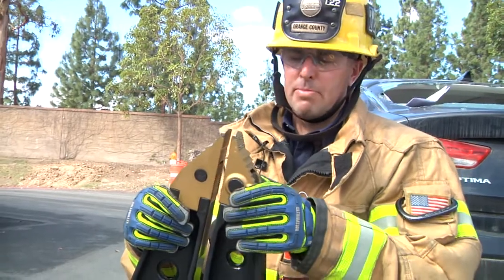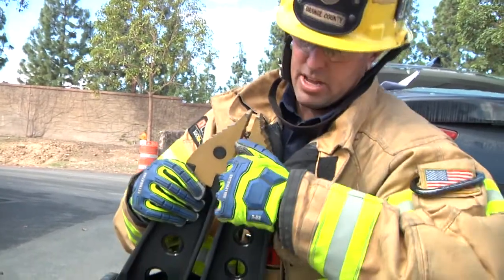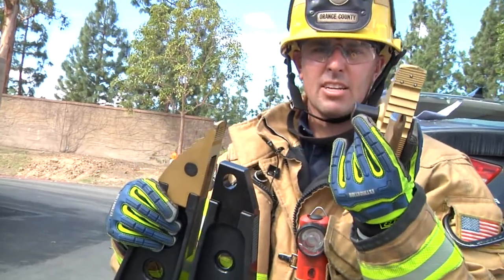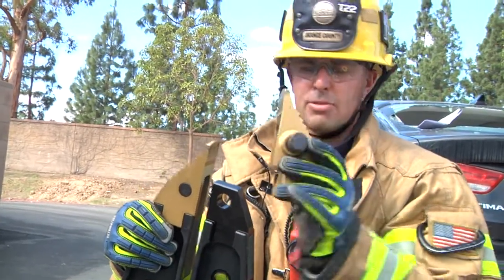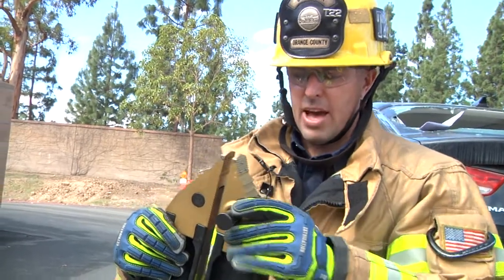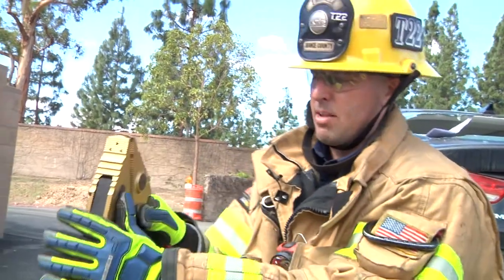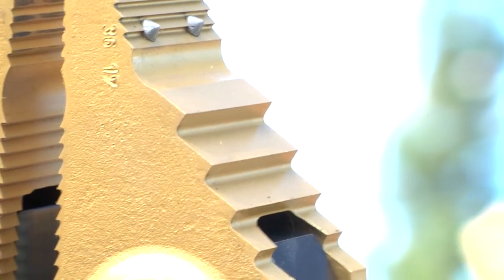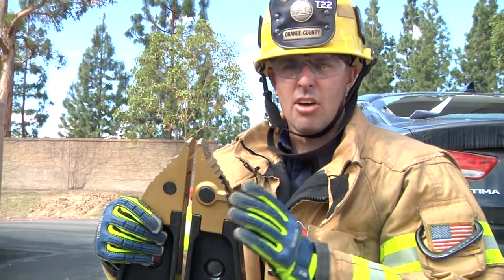The spreaders also have removable tips — by depressing the pin, you can go ahead and slide off the tip. You'll notice the pin stays locked into the tip itself. The tips are not reversible, so they're only used in one fashion. You place the tip back in, depress the pin, and make sure it's securely in. The tips also feature sharp studs that allow a little bit of traction on that initial spread.